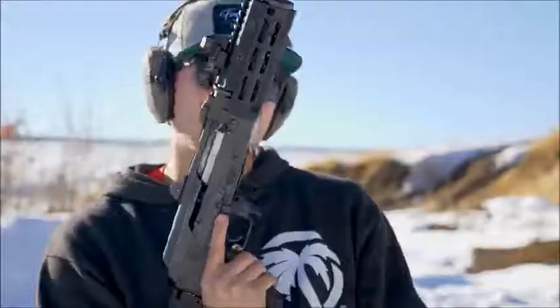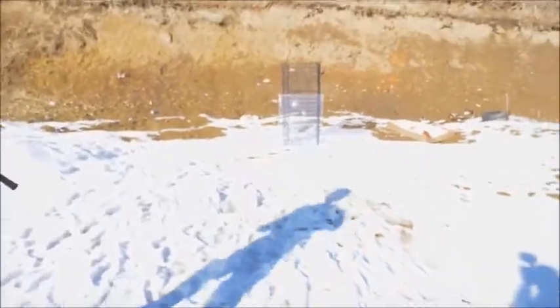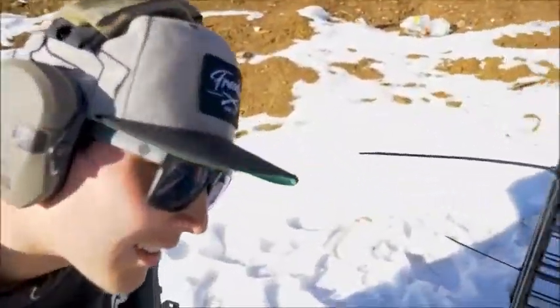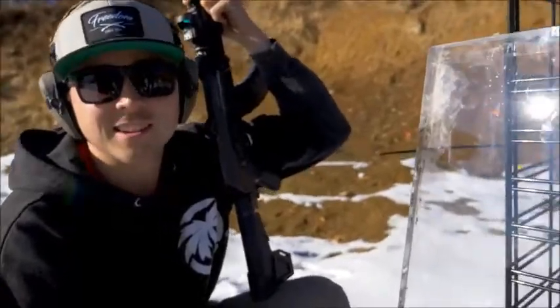Now we're doing 7.62x39 out of this custom-built AK — lots of cool companies in the description because this is a sponsored build. I think that also went through — yeah, I heard the metal. I'm destroying your metal frame, sorry. That also went through. You'd be super dead — you would for sure be dead. I'm still impressed with what it's doing for handguns, but I'm a little disappointed on what it's doing for rifles. If Skeletor comes into the bank with an AK, you're kind of screwed. That's a reference from the movie The Town — you should all go watch it because it's amazing.